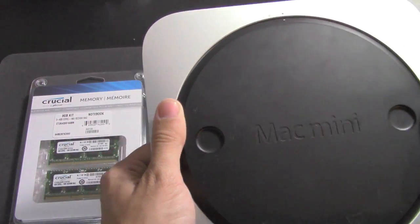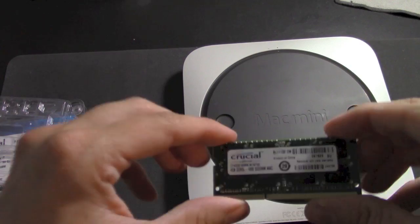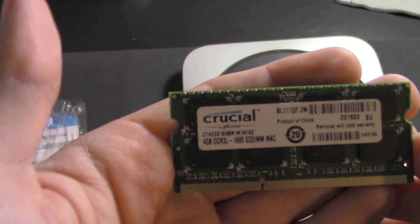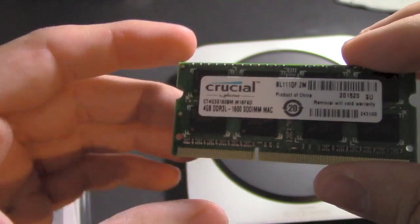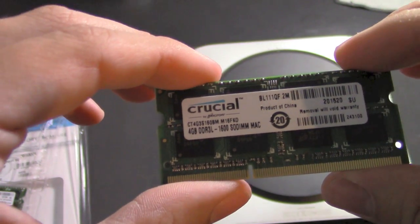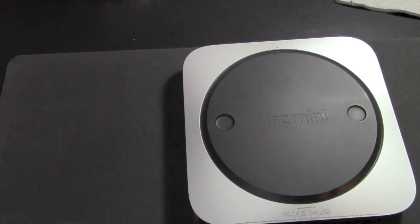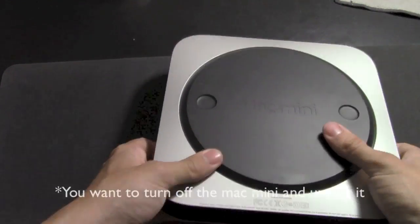Let's get started. I'm going to open this RAM. Here's the RAM — this is what it looks like. This is a 4 gigabyte stick from Crucial. This is the 204-pin RAM, so in case you're wondering what kind to get, make sure it's 204-pin.